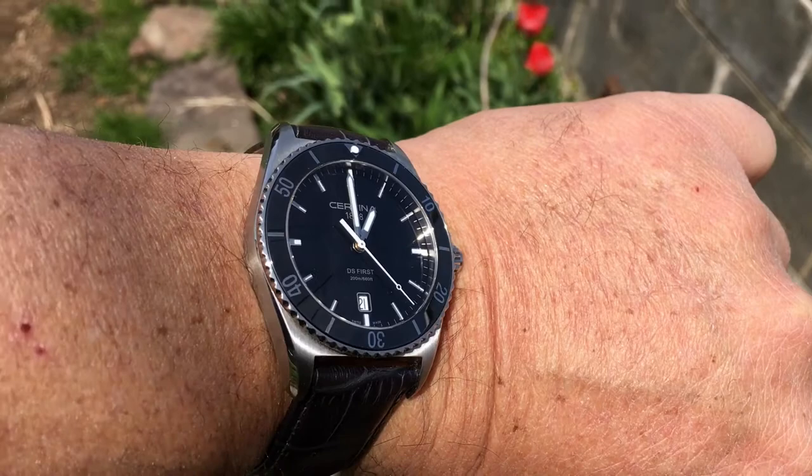I wasn't really planning on making a video today, but I did get a brand new watch band in yesterday, so I want to do a quick unboxing — or unenveloping — and a quick tabletop review. Some of you may have seen the review I did on my Certina DS First Ceramic a month or two ago. At the time I was planning on selling it on eBay, but my wife took pity on me and gave it to me for my birthday, so I get to keep it.